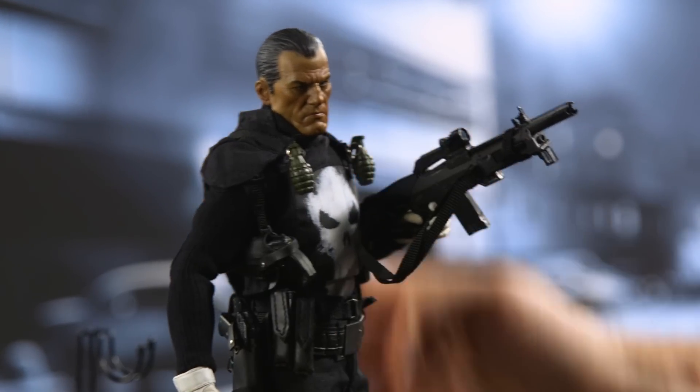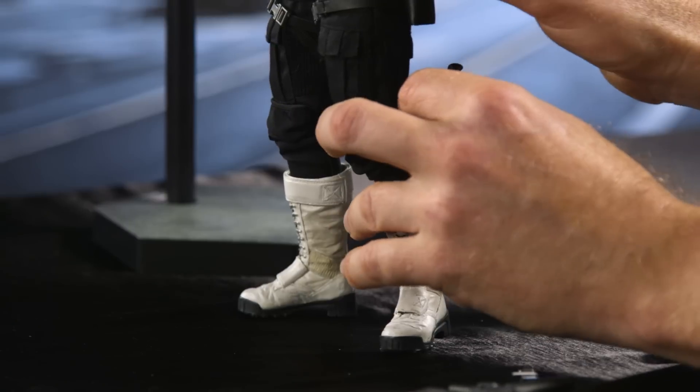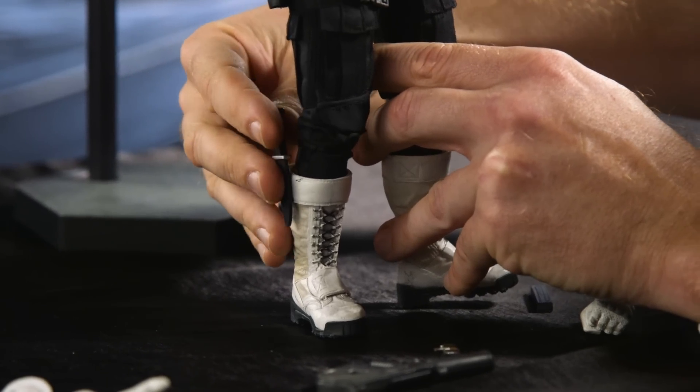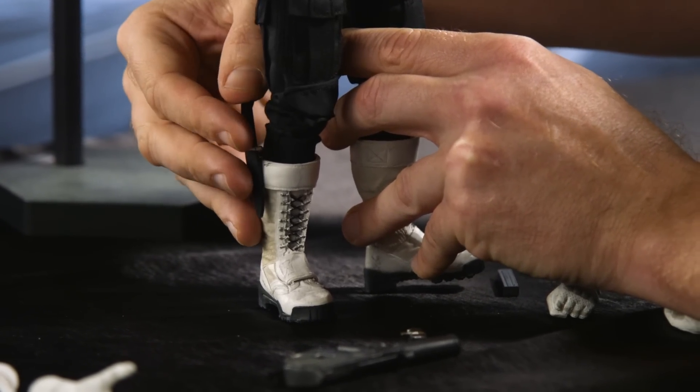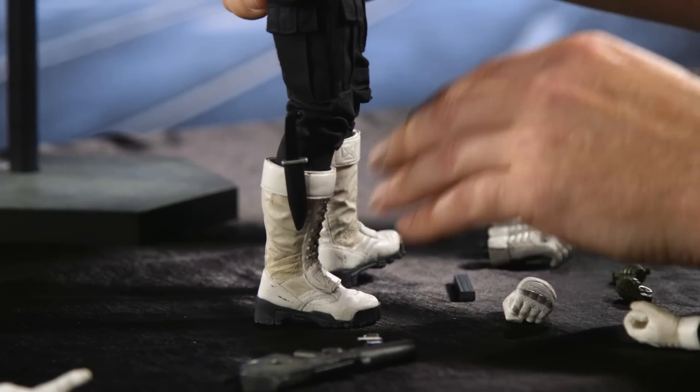The knife's okay there, but judging by where it's placed, I think this boot knife is better placed on the other boot. For one thing, it seems to be a firmer fit over there, and just the direction of the blade makes me think he would probably want it facing that way.